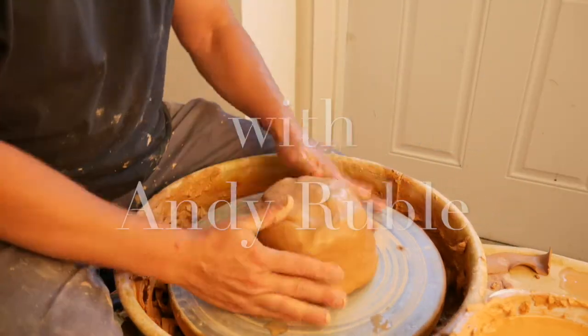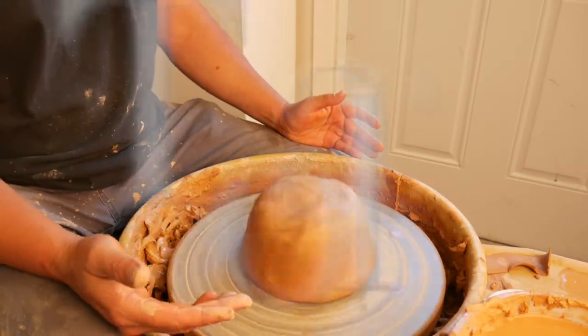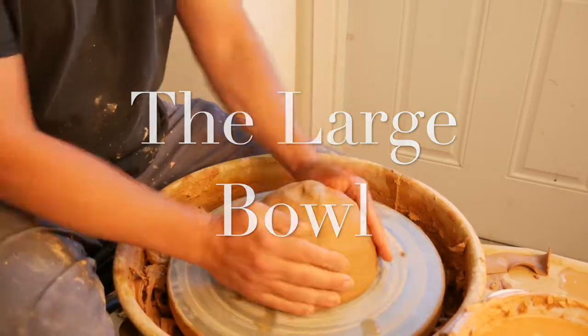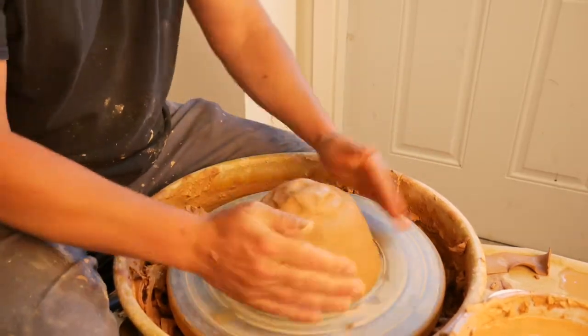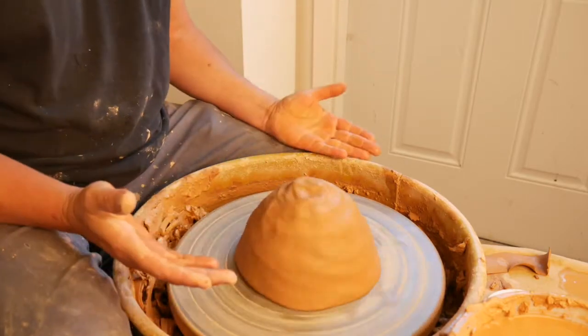In this video we're going to talk about making a larger bowl. I have about seven or eight pounds of clay here. I think it's important to pat it down and make sure it's as centered as possible before you actually start centering.